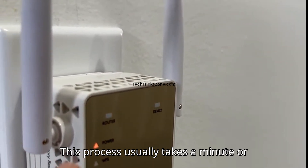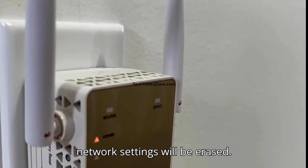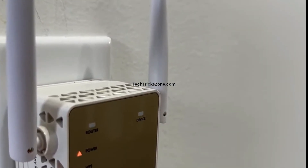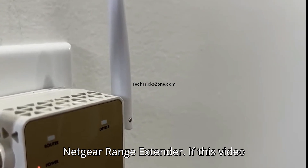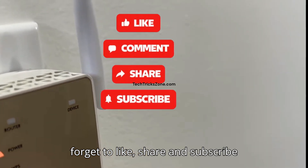This process usually takes a minute or two. When it's done, all your personal network settings will be erased. You have successfully reset your Netgear Range Extender. If this video helped you solve your problem, don't forget to like, share, and subscribe to the channel.